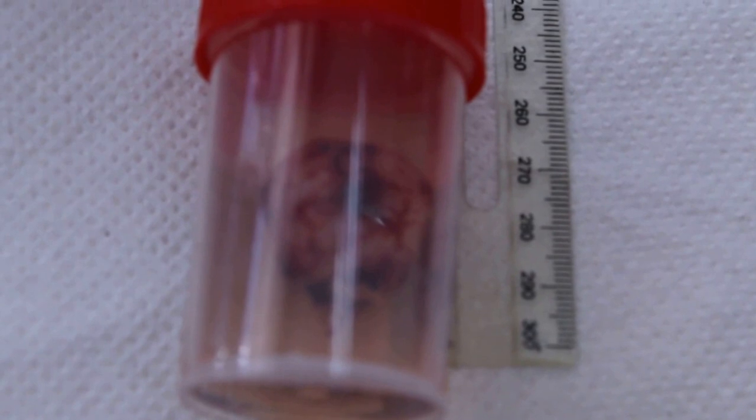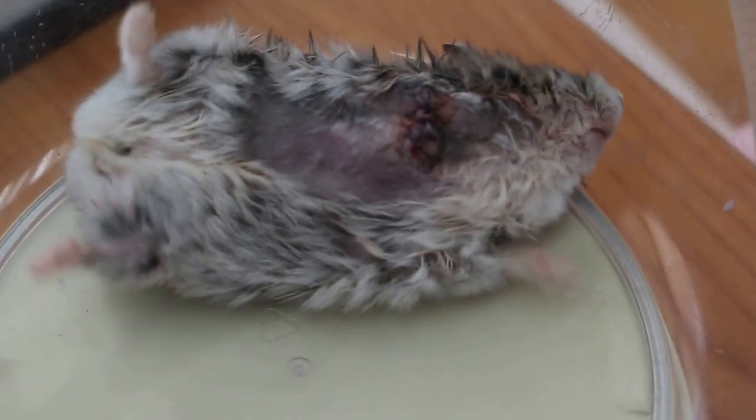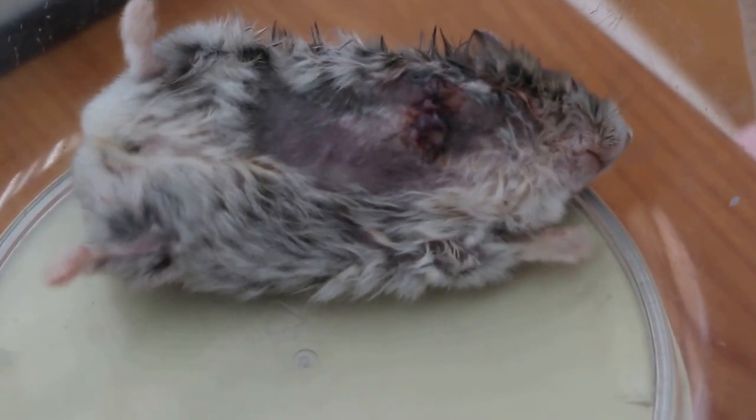1.5 centimetres. December 26, 2005. A hamster. Tumour round, 1.5 centimetres. Elbow — 2.5 centimetres, red elbow to the paw, 2.5 centimetres.